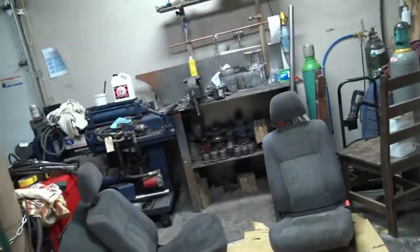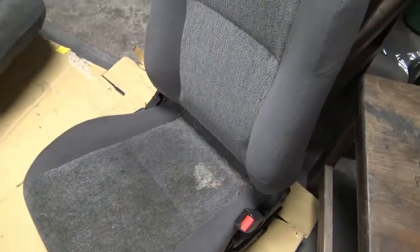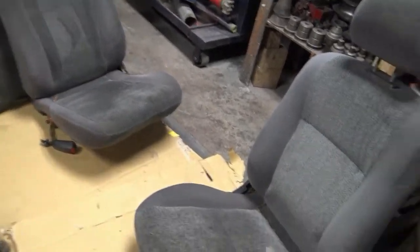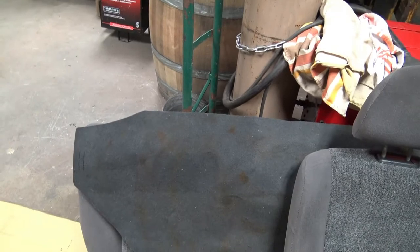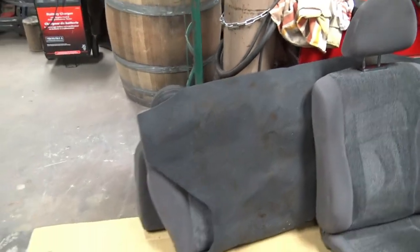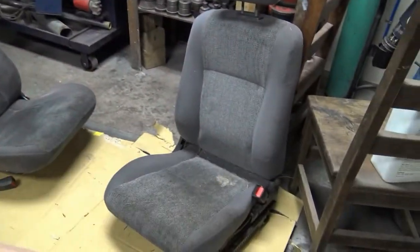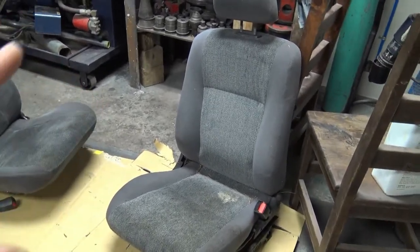Hey guys, today we're gonna be cleaning up the seats. This is what they look like right now — they were in better condition but I left them outside thinking I wouldn't need them again. Here's what they look like before, and this is what they look like after I cleaned them. They've got some rust stains in the trunk space; I might try to get those out with some OxiClean or something. They're a bit damp so I'm gonna kill the mold with some Microban or antibacterial stuff, wipe it down, and vacuum it.